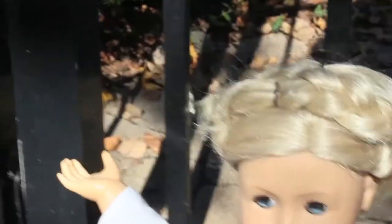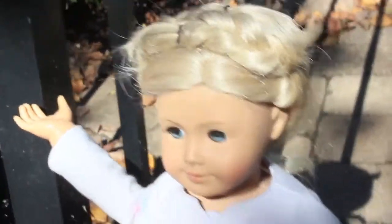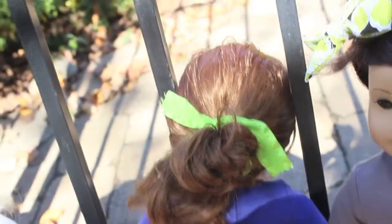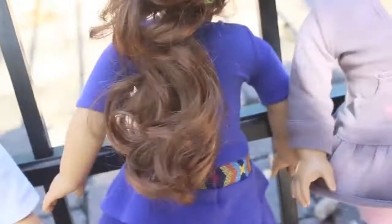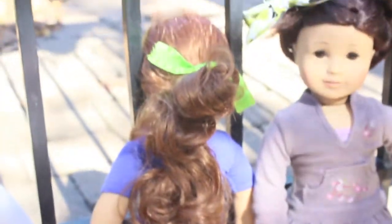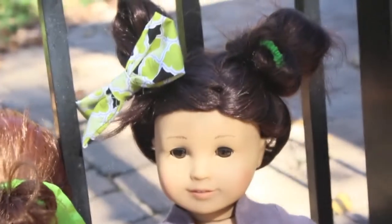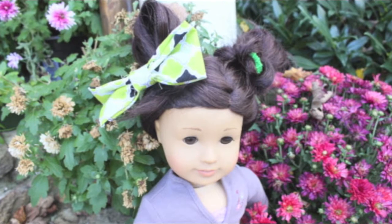Hey everyone, it's Hannah and with Halloween coming right around the corner, you may be wanting to dress up or do something to your dolls for Halloween. Well, instead of buying one of those expensive costumes or going into the work of making your own costume, here are just some fun hairstyles you can do to still get your doll in the festive mood. We have a queen, a horse, and a cute alien.